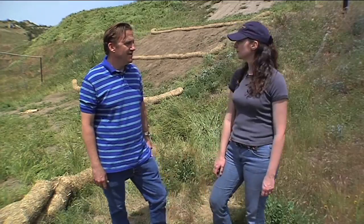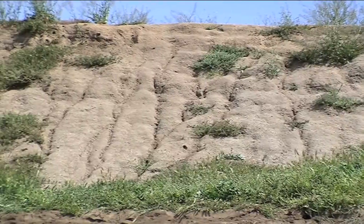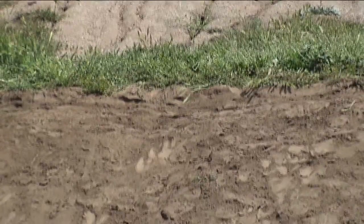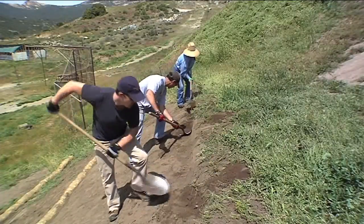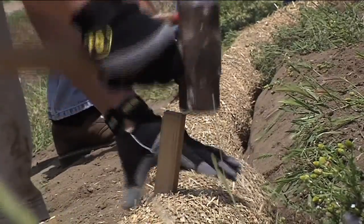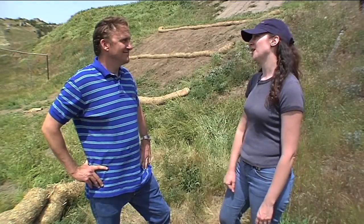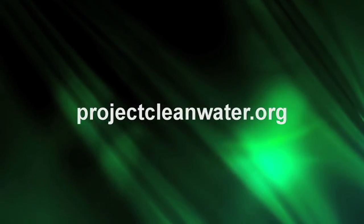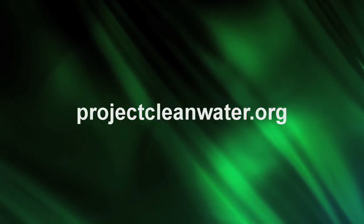Let's run through the steps one more time. The first step is to determine where you're going to place the fiber rolls. The second step is to prepare the slope by filling in existing erosion. The third step is to dig the trench for the fiber roll. The fourth step is to stake the fiber roll into place. For more information on fiber rolls, log on to our website at projectcleanwater.org.